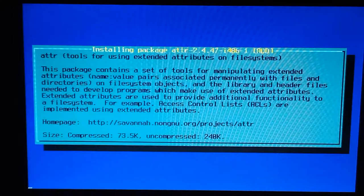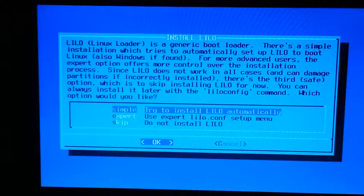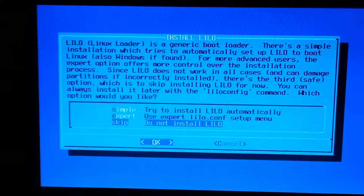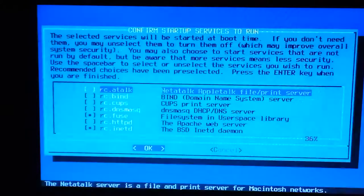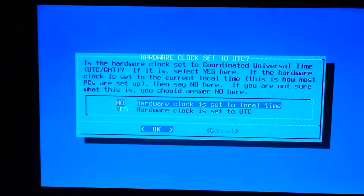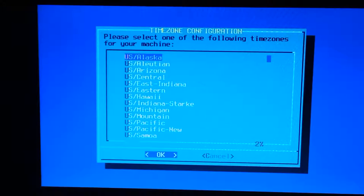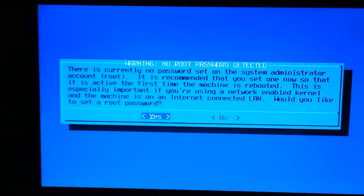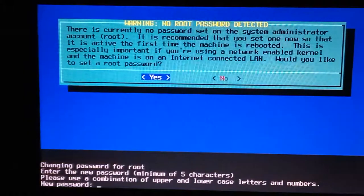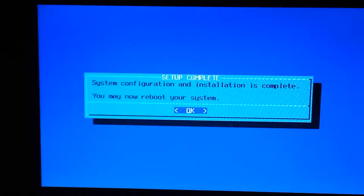It should only take a few minutes. For this next part, you can just click Skip. We're going to do Do Not Install LILO. Just click Enter here, Enter here, click No. You can choose whatever you want for the clock — I set my hardware clock to local time and select my area. We will set our root password.